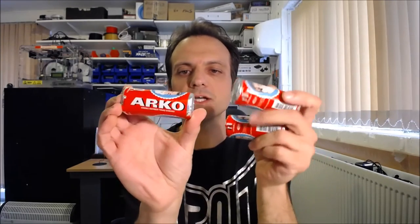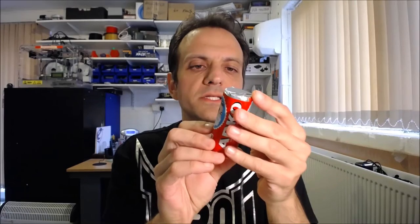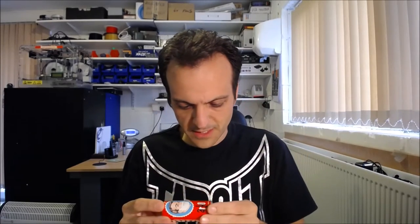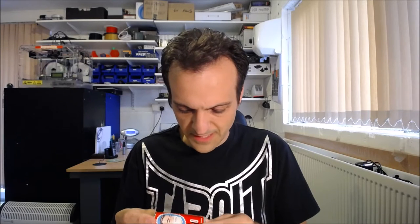Hi, I'm Andrew Armstrong, welcome to the back office. Today I'm going to be reviewing an interesting type of shaving cream - this is the Arco shaving stick. I have three of them because I ordered them on YouTube direct from Turkey. It is apparently a Turkish product, and looking at the packet there seem to be a lot of languages on there.